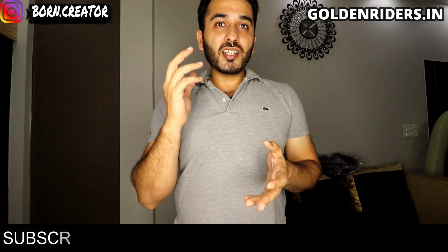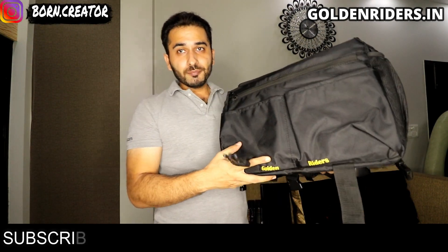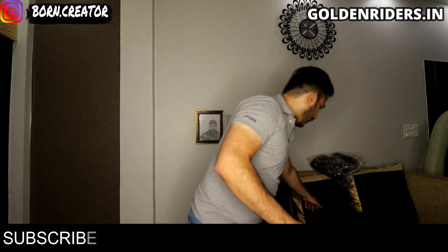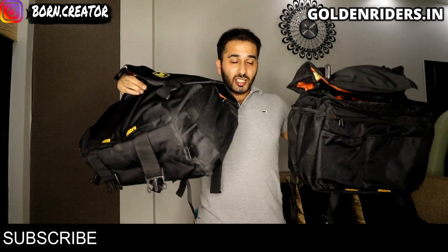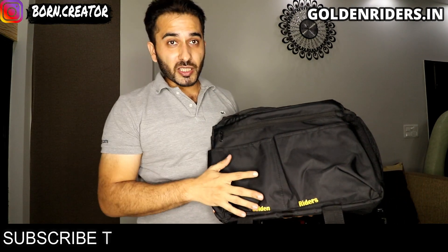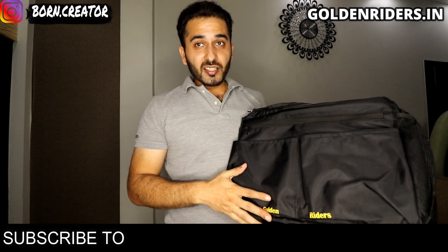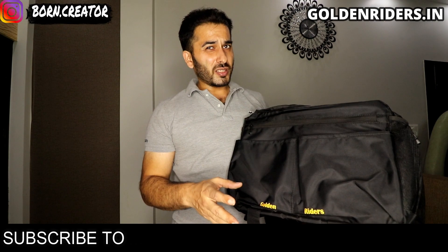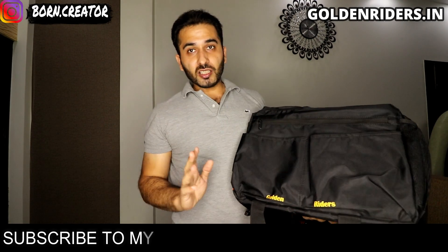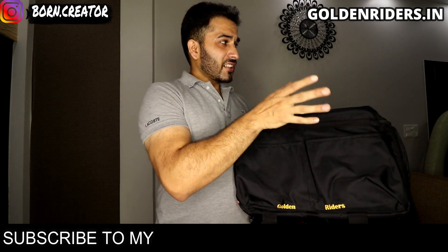So today we are going to tell you about the saddle bags, which are from Golden Riders. So guys, here we have the saddle bag. It looks like this, and it comes in two pairs. So you can see here we have two saddle bags. I have prepared to show how we will put all the equipment on the bike. This bag from Golden Riders is discounted, and I think you will get it for close to 2800. This bag is about 50 liters.